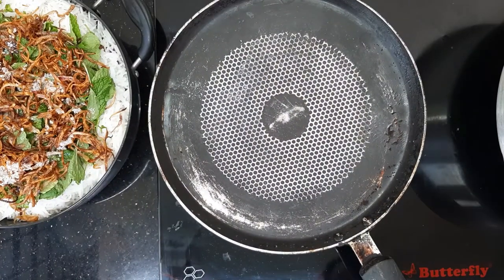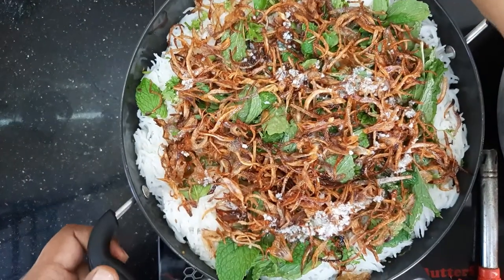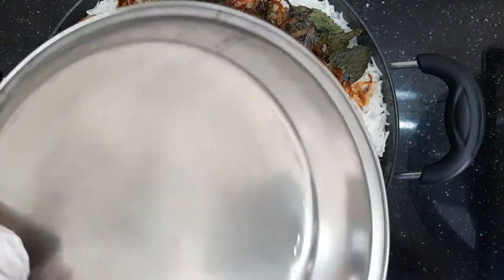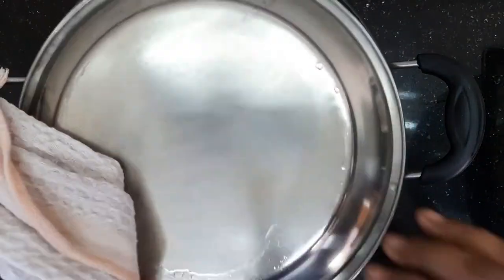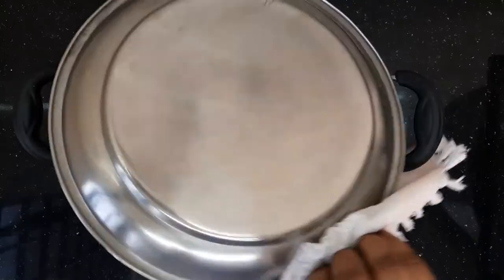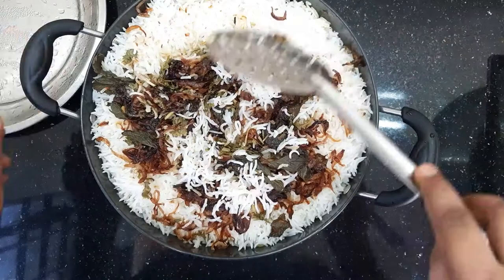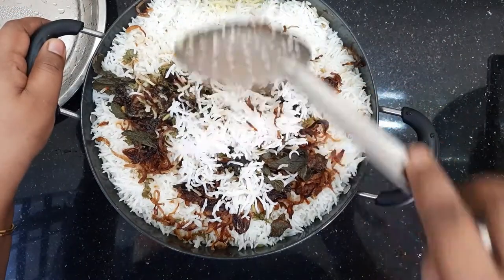Now let's put the pan in the oven and seal it tight. It will be ready in 20 minutes. After 20 minutes, put it back in the oven for another 30 minutes. Then let's mix it up.